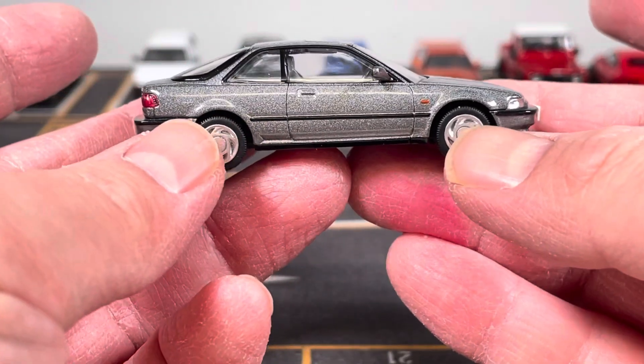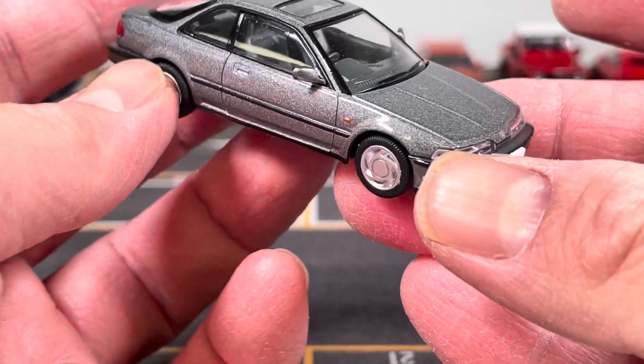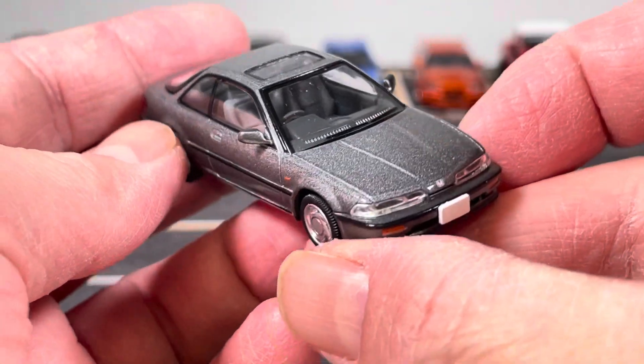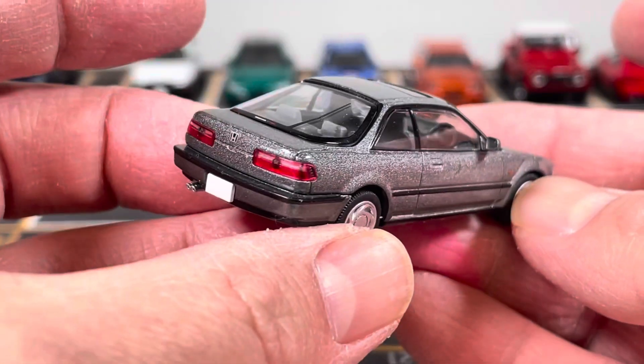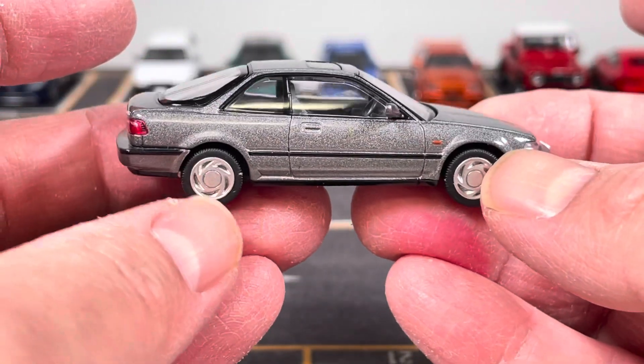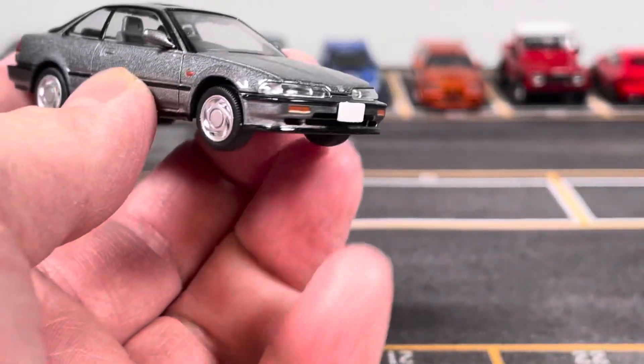As usual with the TLVN you get a really nice model — it's really refined, that's the word I'm looking for. They just have such a refinement that is hard to match. So let's take a look at some of the details.